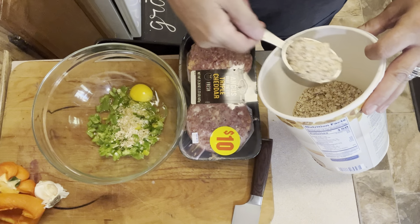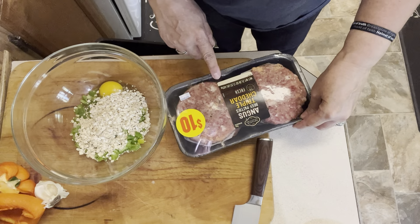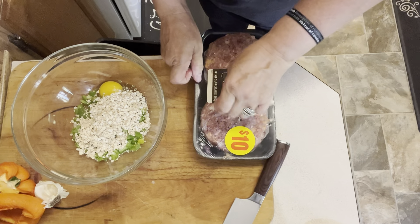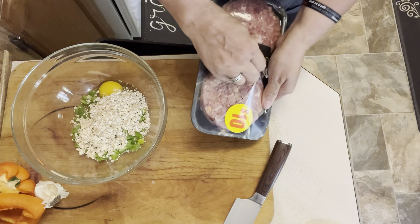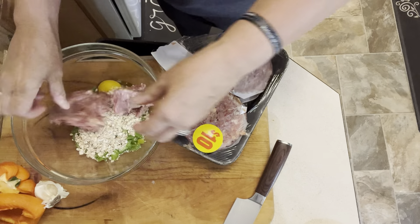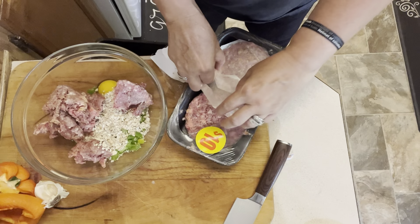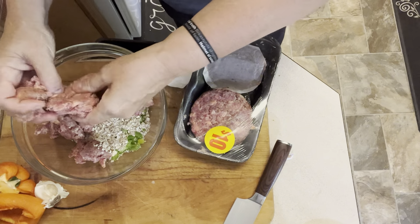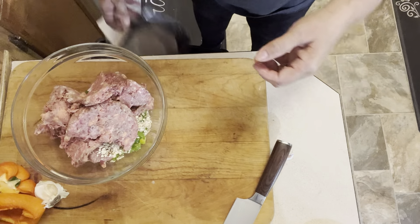We're going to go ahead and put in our binder. Her recipe calls for a quarter to a third of a cup. I don't think I have exactly a pound and a half of ground beef - I think it's about a pound and a third. We're going to try that amount of oats and see how it looks. I may add just a touch more if I need to, but I think this meatloaf is going to be fine using these burgers. It's just ground beef, so we're just going to break it up and put it in our bowl.